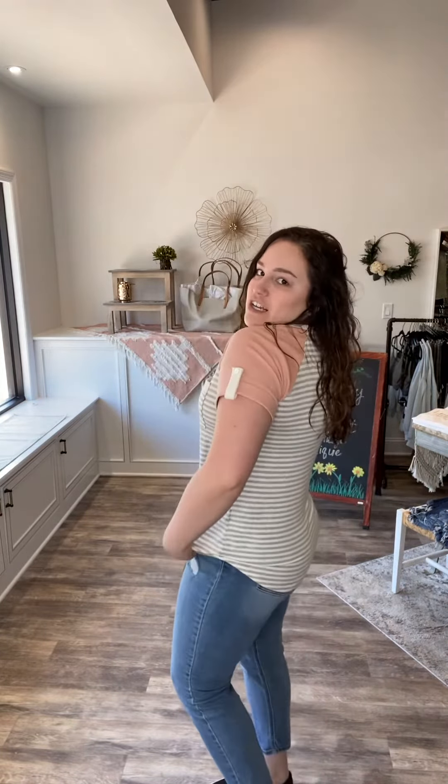It's a light French terry fabric that is extremely stretchy and really comfortable. It looks so cute with jeans, jean shorts — you can do so much with this top. Even though it's just a t-shirt, it's got amazing details.